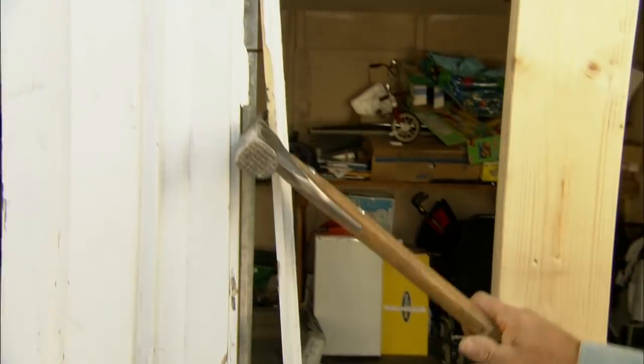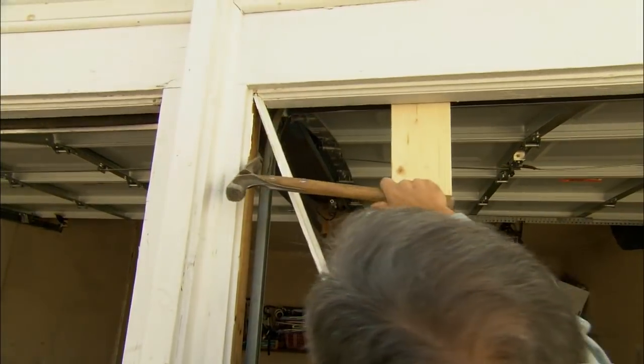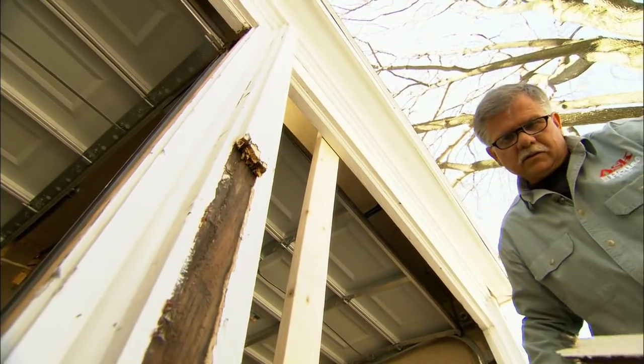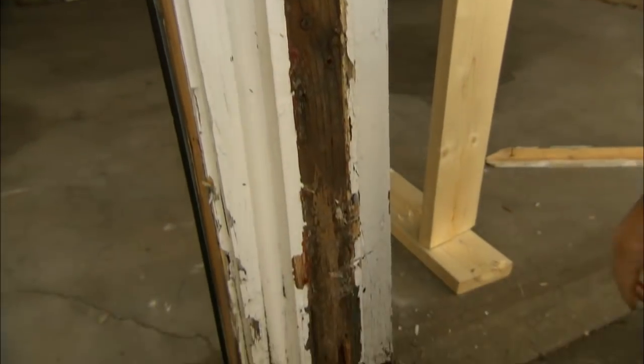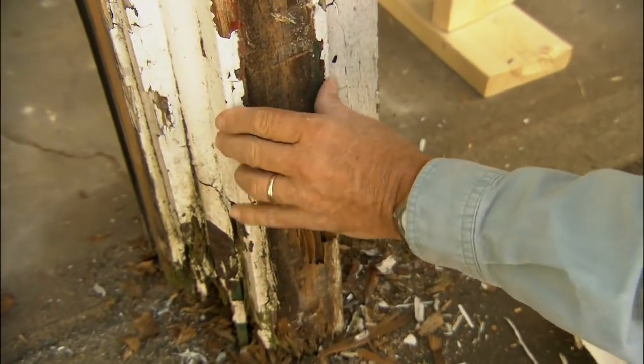To get started we want to remove all this trim work around the garage door post. It looks like we've had some carpenter ants in there. See the damage that they've done right there? So we're definitely going to cut all that out.